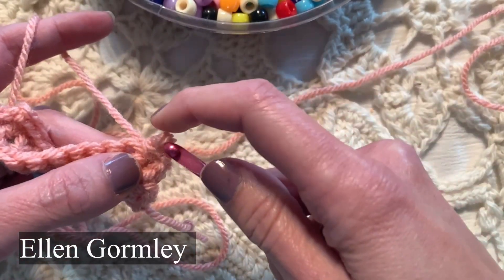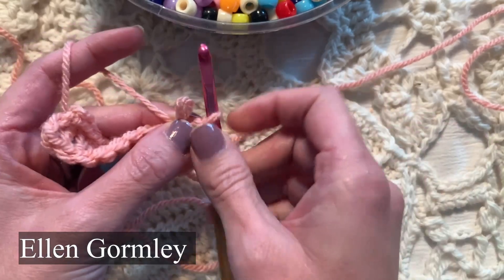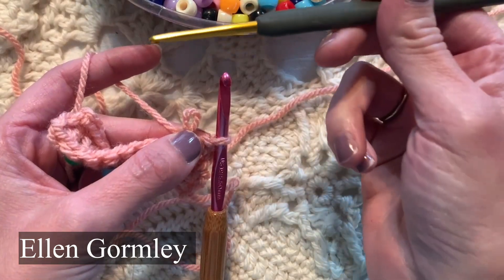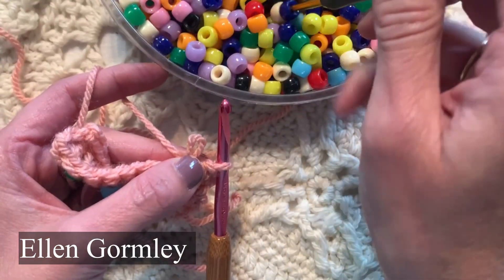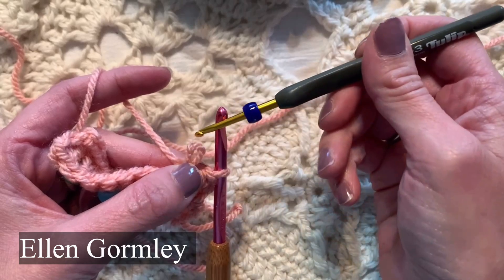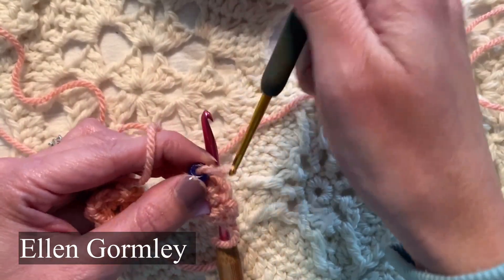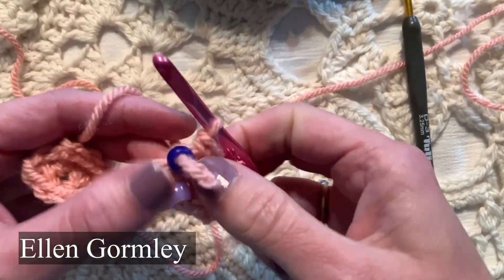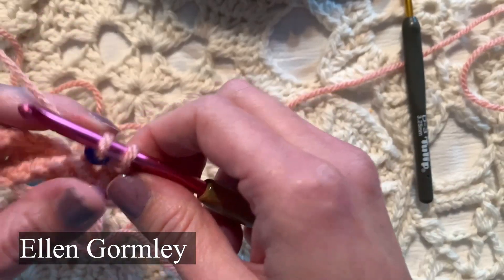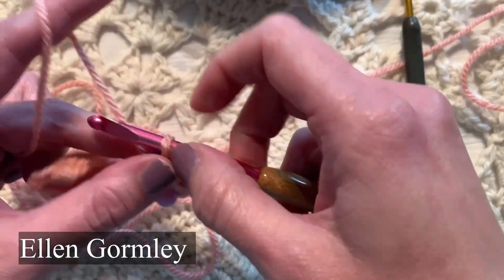I inserted my hook, yarned over, pulled a loop through the fabric, and now I'm going to abandon that first loop. I'm going to grab my bead with a size D or small hook — a hook small enough to get through the eye of that bead. The eye of the bead needs to be big enough to thread onto two thicknesses, a loop of that yarn. If you have a smaller bead, use smaller yarn and a smaller hook. Then insert the hook back in that loop, yarn over, and pull through.